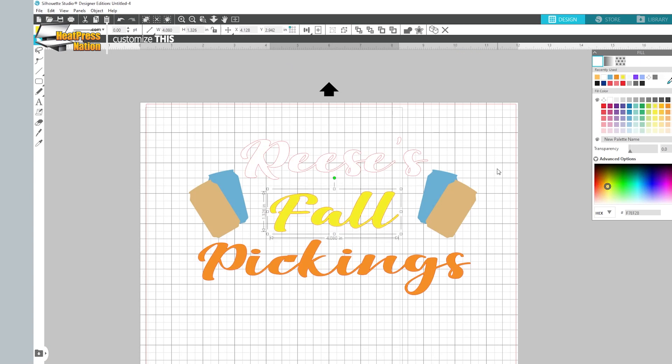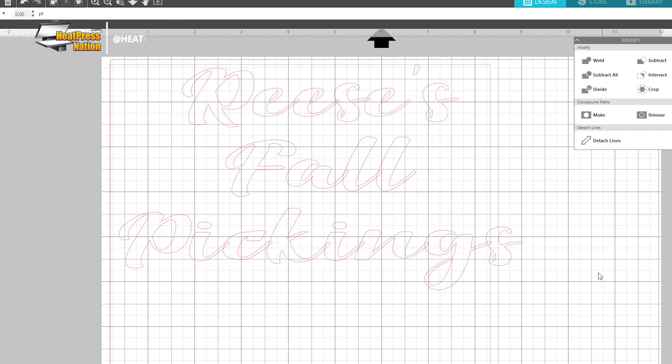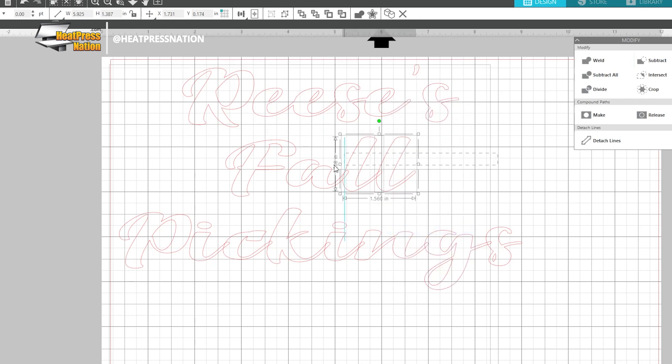Whether you're creating your design in cutting software like Silhouette Studio, or you've acquired it from another source, you'll need to make sure that it's first been scaled within your measurements, then ungroup its layers. By doing this, each layer will be available to cut on their own as you prepare to cut your vinyl. Though if your design shapes happen to be ungrouped altogether, it's good to group each shape of a specific color to help speed up the layer selection process before cutting.